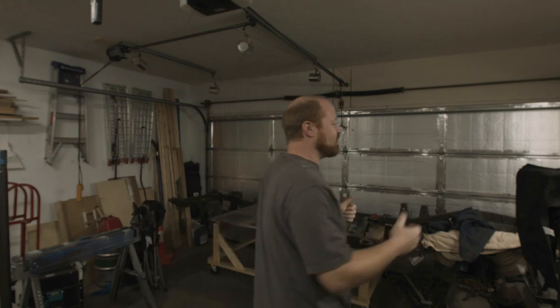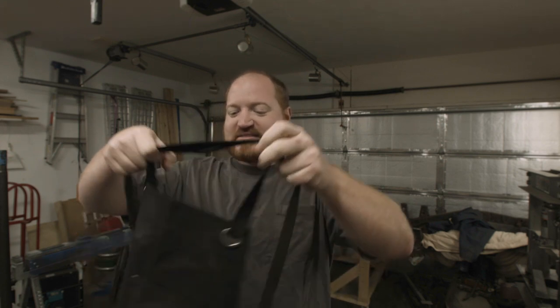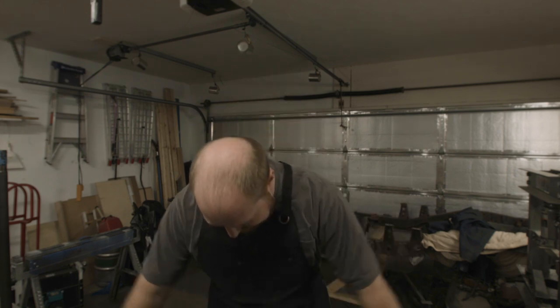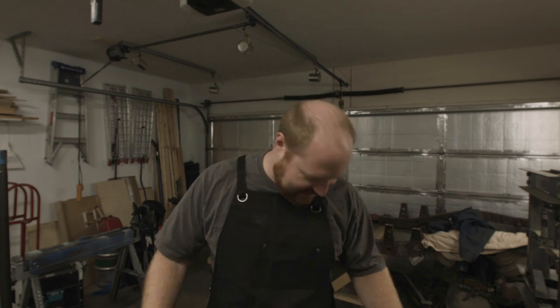Before we jump into that I want to show off my birthday present from my family. I had a birthday a couple weeks ago and they got me a brand new apron to wear in the shop so that I stopped ruining my clothes. I've worn it for a couple weeks now, it's really comfortable and I enjoy being able to wipe my hands on it without getting my pants dirty.